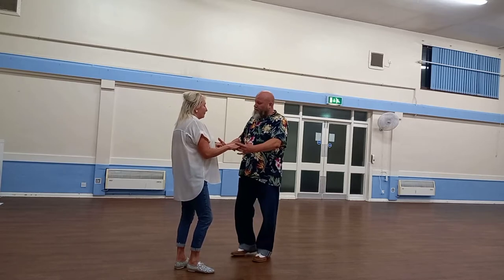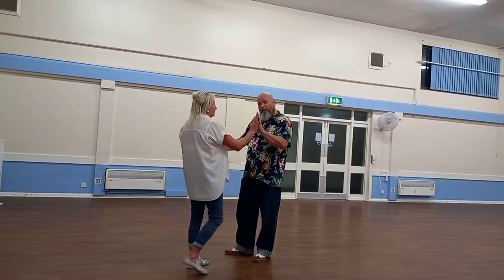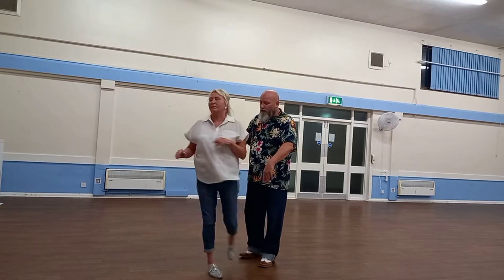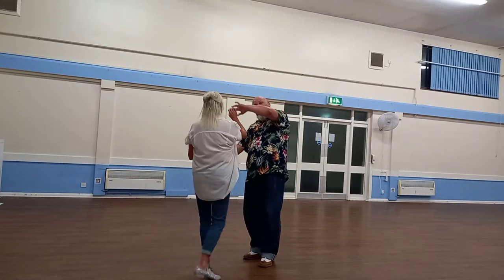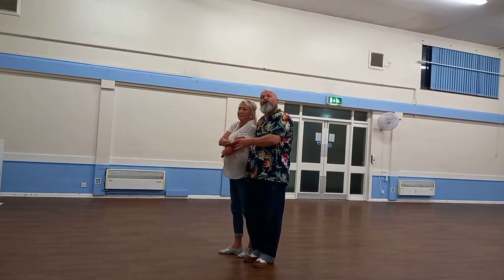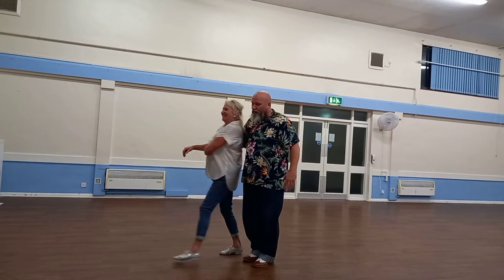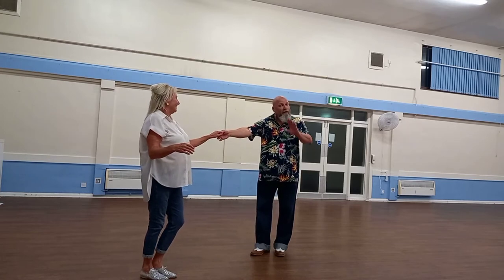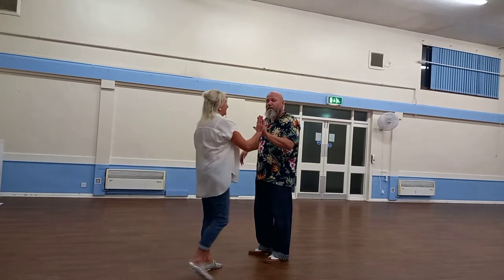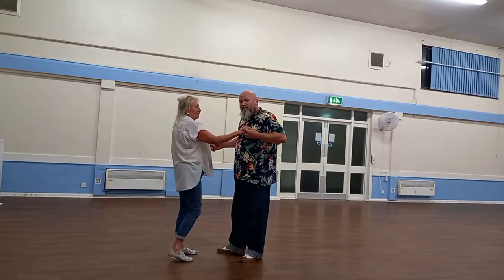For the wrap and unfurl, we're in this position here. We go one, two, flat hand push, push down, catch both hands. Keep your right hand low, wrap the lady next to you, cheeky cuddle me. Then let go of your left hand, unfurl her by pushing with your forearm. To return her, raise my left hand, pull her towards me, push, catch, return, back to one.